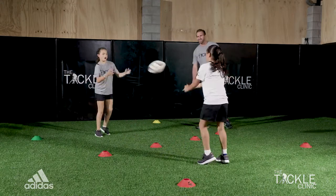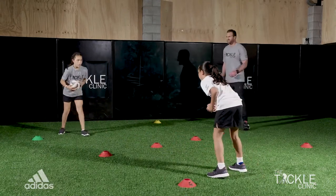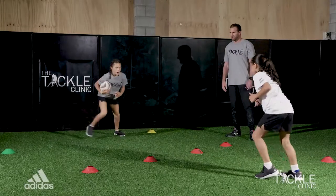Now swap it over. Ready? Let's go. Make it work. Stay alive with the feet. That's the one. Nice job. Arms up. That's the way. Five more seconds.